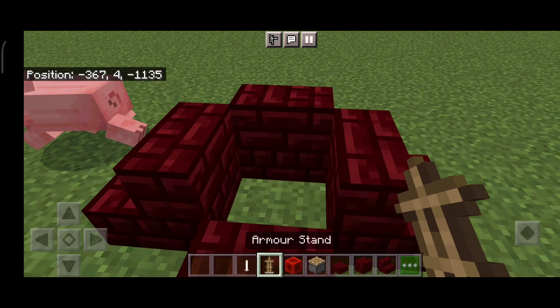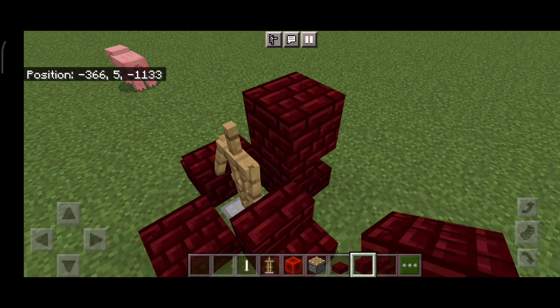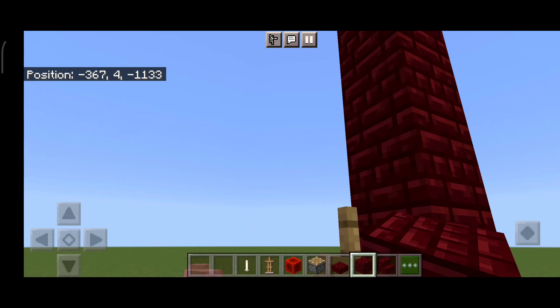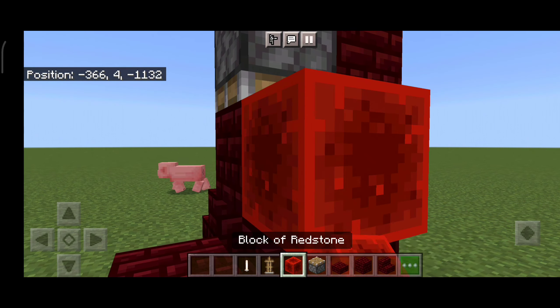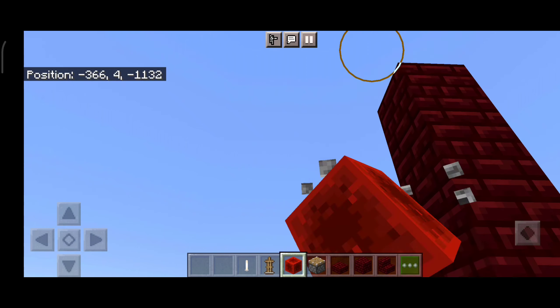Mr. Piggy, get out of the way please. Okay, now there's an armor stand. Now you want to do a kind of like double piston trick. With the double pistons, activate the first piston, then activate the second piston. Now break all of them.